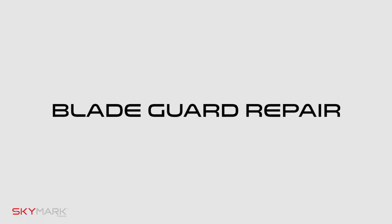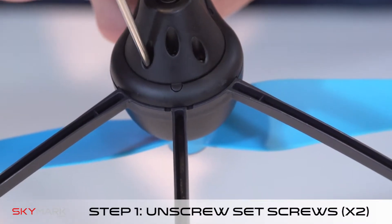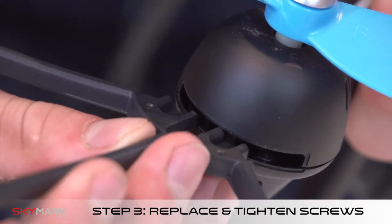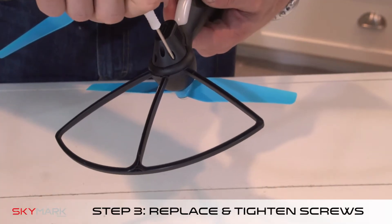To replace the blade guards, first unscrew the set screws in the drone arm. Pull off the bad blade guard and replace with the new one. Tighten the set screws and you're good to go.